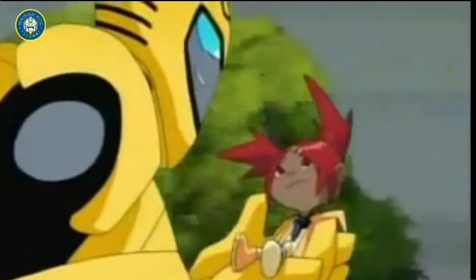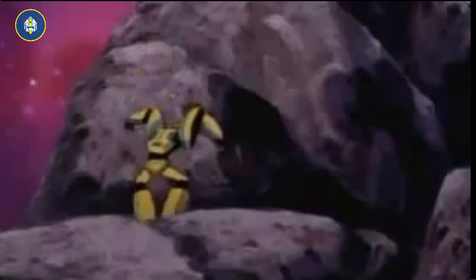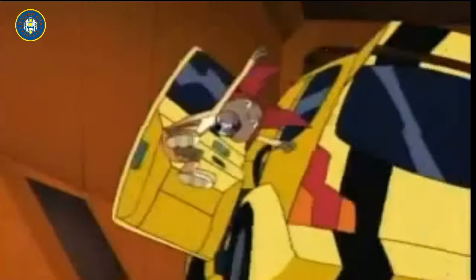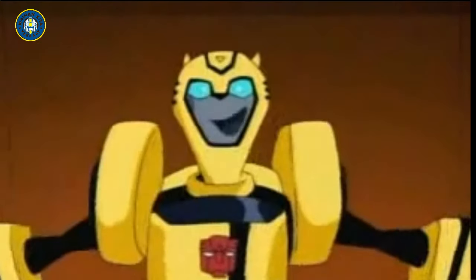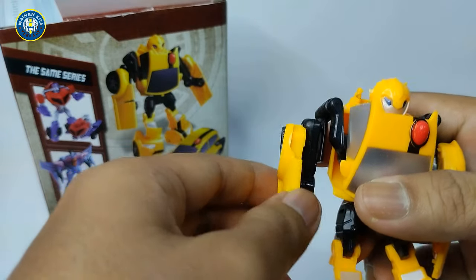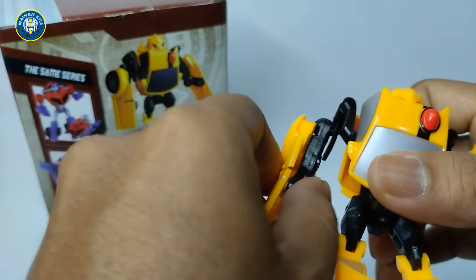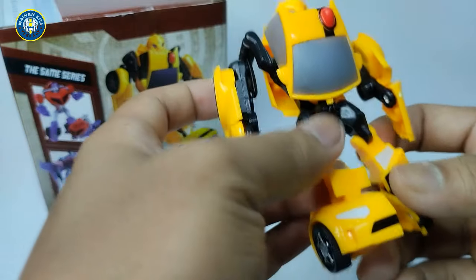Kita sedikit cerita dulu guys tentang si Bumblebee ini. Hi, I'm Bumblebee. Bumblebee ini merupakan salah satu karakter fiksi dari si serial Transformer.